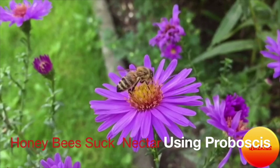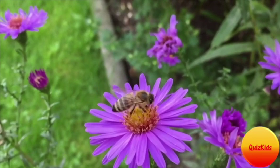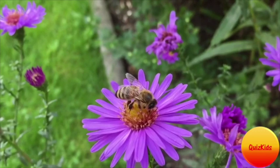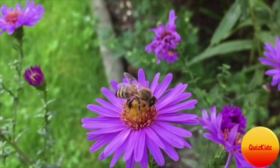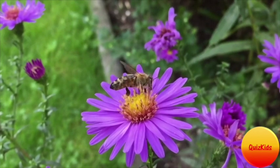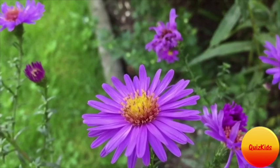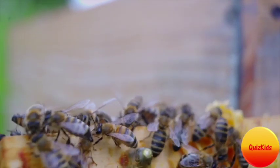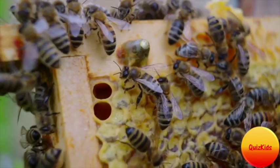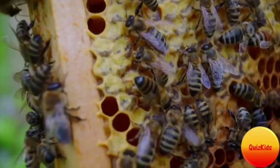I know it sounds kind of yucky, but please hang on — that's going to get yuckier. The digestive enzymes break down the nectar into simple sugars like glucose and fructose. Then the processor bees vomit into another processor bee's mouth, and that process continues until the honeybees vomit into the honeycomb.